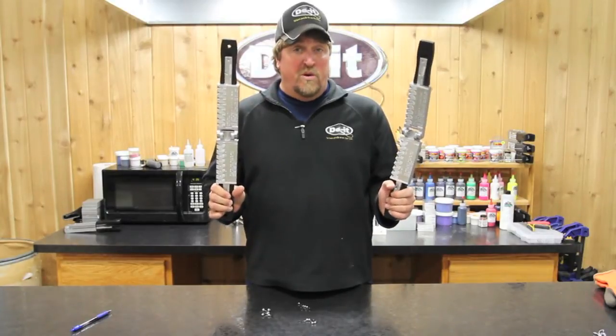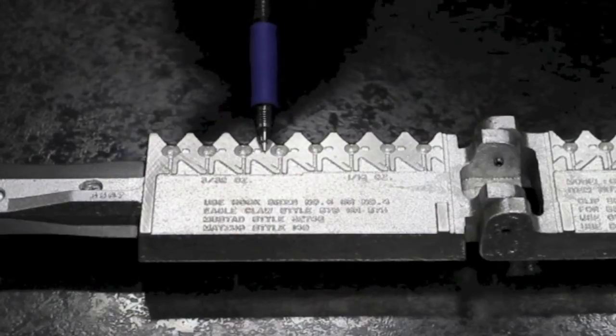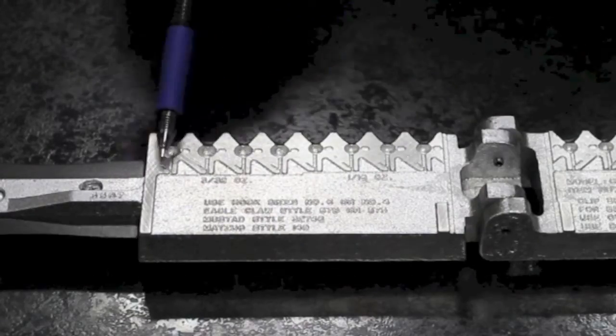Both molds are pro molds, which means they've got eight cavities per mold, four cavities per size. So you can actually pump out a lot of jigs in the sizes you want.